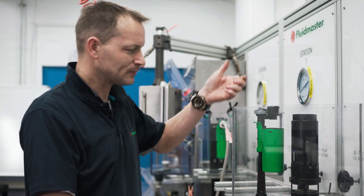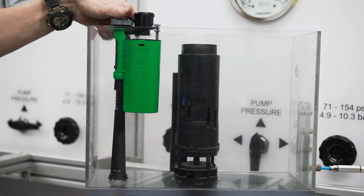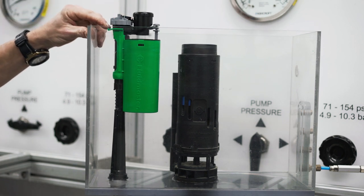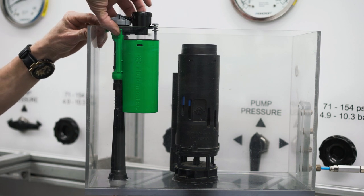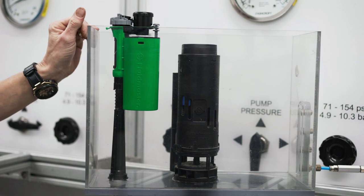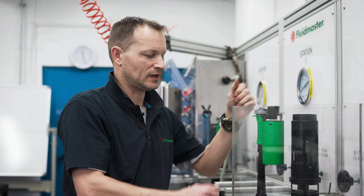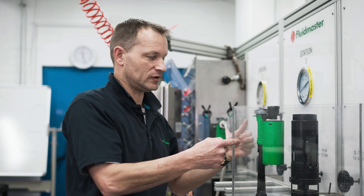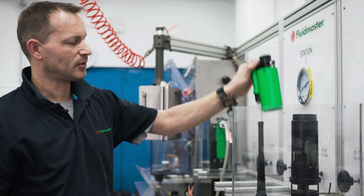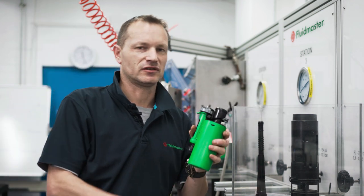Once we've turned the water supply off, as before with the height adjustment we pull the shrouded clip up, but on the back of the valve we have this little tab. We need to bend that tab out of the way and then continue to pull the chamber up that extra quarter of an inch. That will unlock two locks further down on the mechanism, allowing us to pull the whole valve up and off the stem so we can service it.